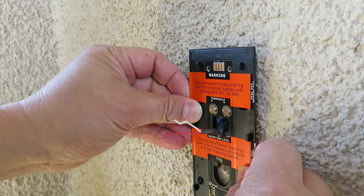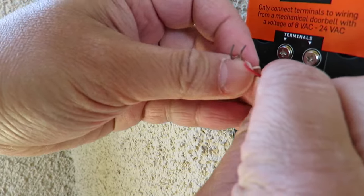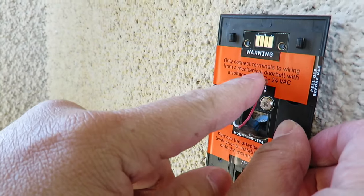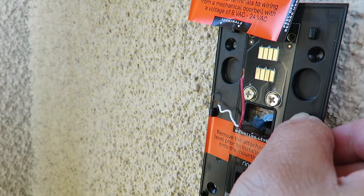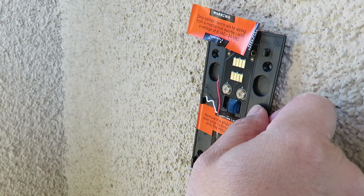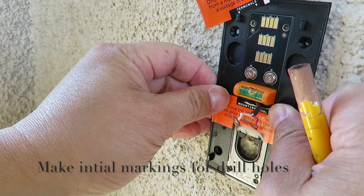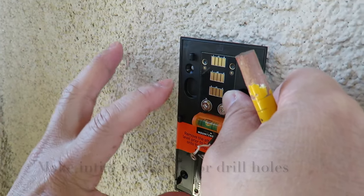I'm going to put the mounting plate on. There are two holes here and you can see there are two wires — a red and a white one. You need to peel the paper off both because they need to make a connection. What I'm going to do is mark it with a pencil, then put the level on to make sure it's level. Wing is nice enough to provide all the tools to do this, which makes it simpler.